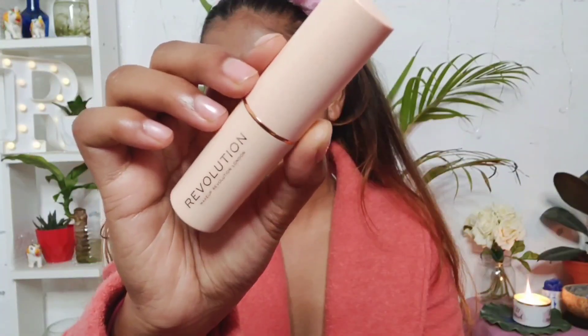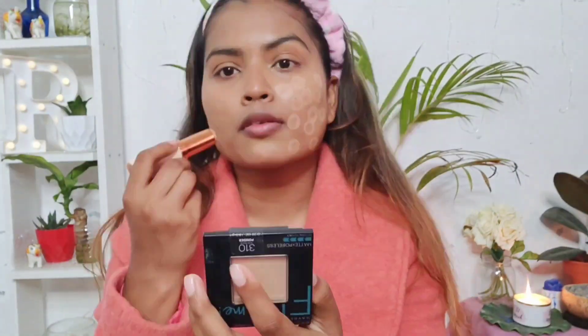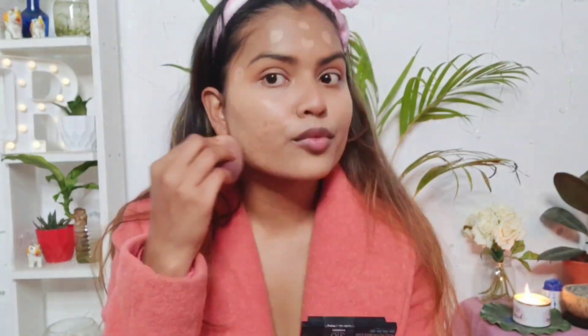My makeup is looking really glowy now. The next step — I need a very dewy finish foundation, so for that I'm using this Makeup Revolution stick foundation. I think that much will be enough, let me blend this in. Make sure you also apply to the hairline — what happens is that the foundation color can look very different otherwise.